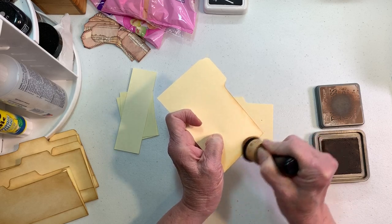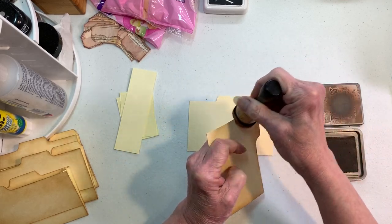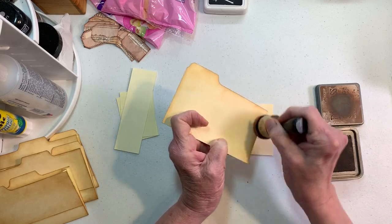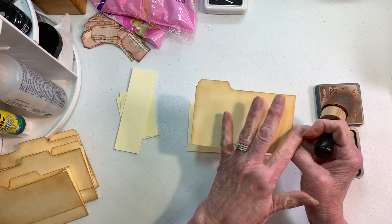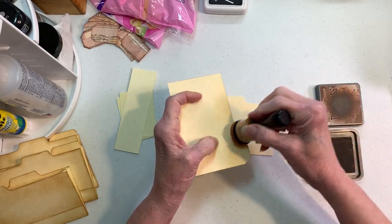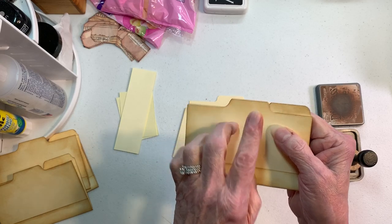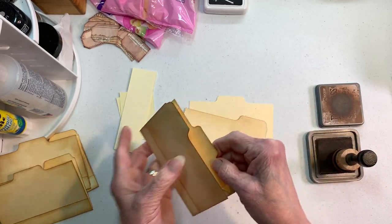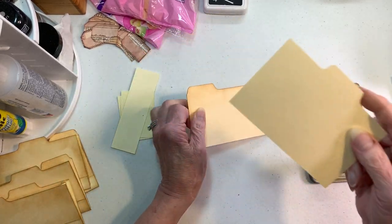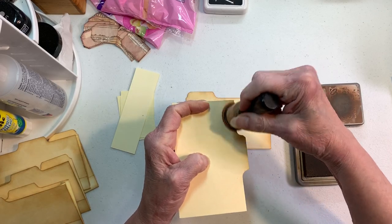Just go around your corners — you don't have to do the bottom part of the file folder, just the top and two sides. I add a bit more ink up in the corners, not worrying about how fancy it is. Don't load your brush before you do that portion. Flip it over — remember what's front and what's back — and do along the top since that will be seen.